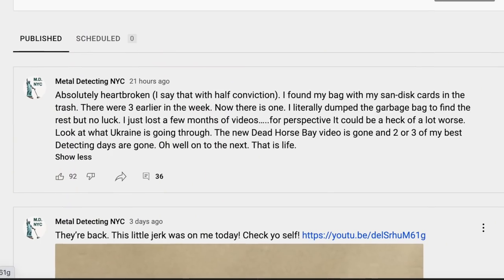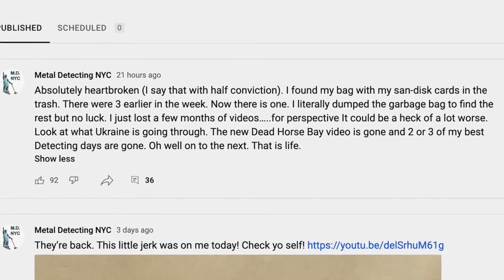Hello, this is Meryl interrupting myself from the future. You might have seen my post yesterday - somebody threw out my SanDisk cards by accident. We lost a few months of videos that we'll have to reshoot. I've made my peace with it, we move on. But this is becoming a very interesting and important angle to this video.